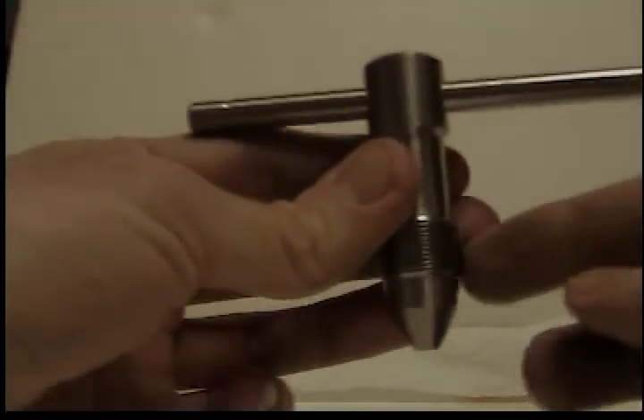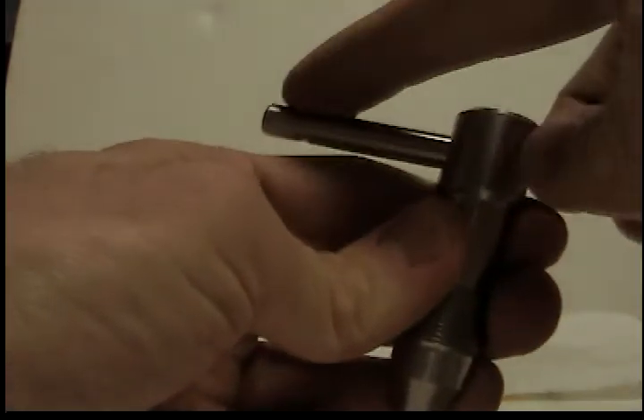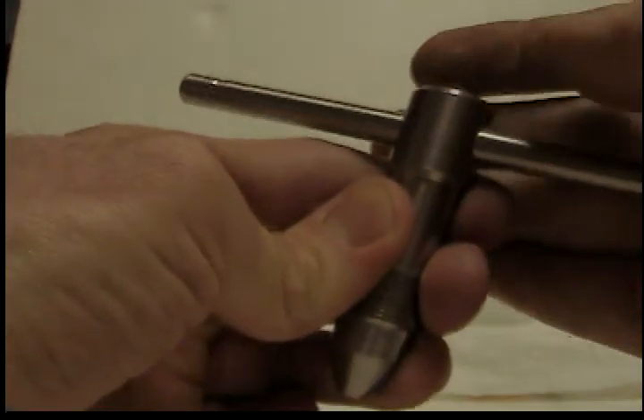This video will show what a T-handle tap wrench is. There are a few main parts to one. This is the body. This is the handle. The grooves over here show how far the handle can slide back and forth.